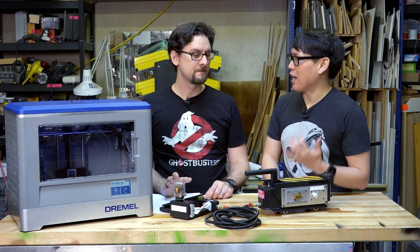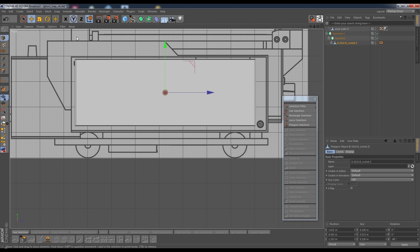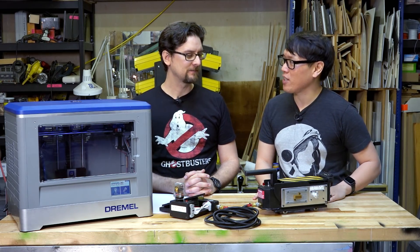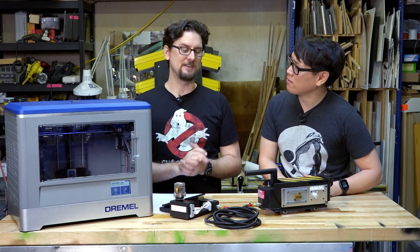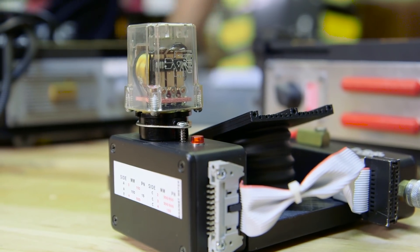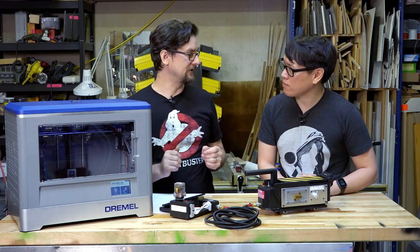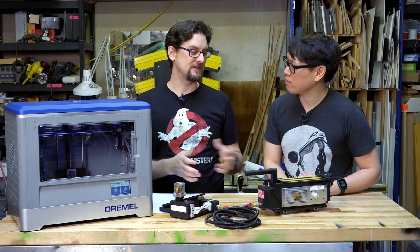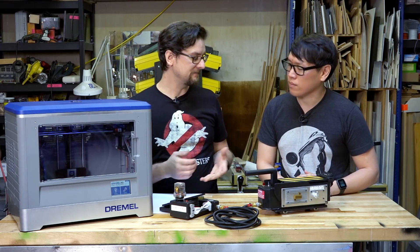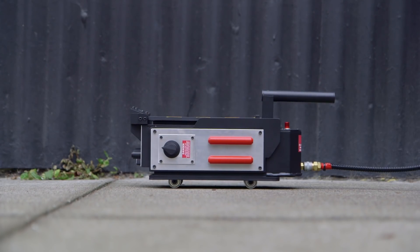You didn't just find a file online and download and print it out — you actually modeled and designed this based on a bunch of references. For fans of Ghostbusters, the first question they'll ask is which Ghost Trap is it? That ended up being a very complicated question. It is a hybrid trap between Ghostbusters 1 and Ghostbusters 2. The GB2 trap tends to be a little smaller because the actors complained about how big and heavy the props were. I like that size and needed everything to fit on the print bed. But there are features of the GB1 trap that I really liked and replicated. So this is a perfect hybrid between the two.